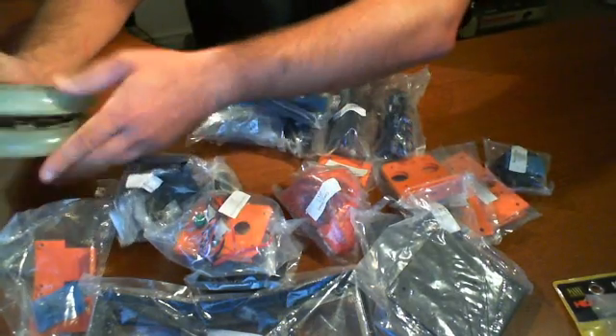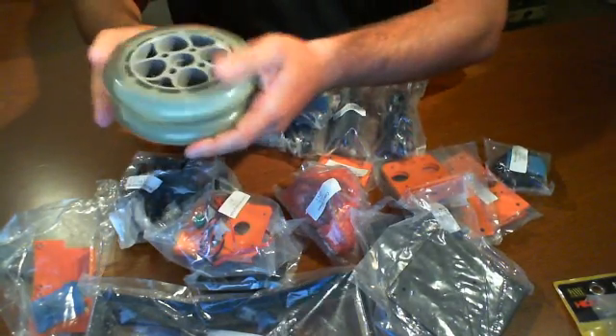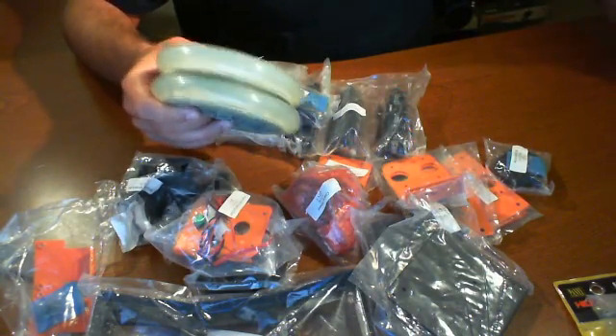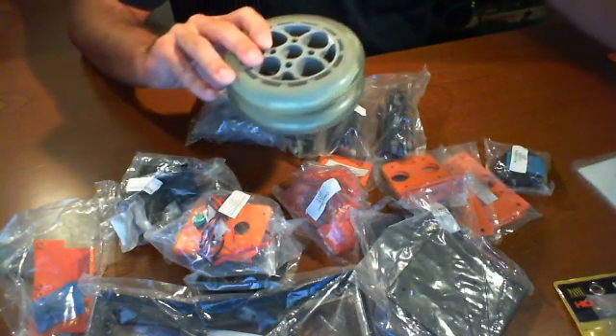All righty, so we're back and we're here just to quickly talk about everything before we start building. We've already gone through what's inside of the kit when it comes to you. A couple of things I'm going to do — just when we were quickly looking through everything, we wanted to make note of it before we continued.